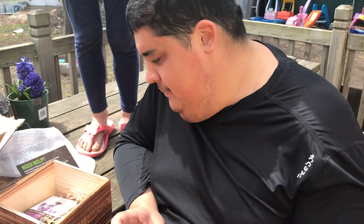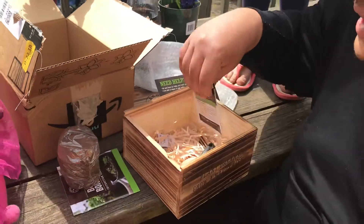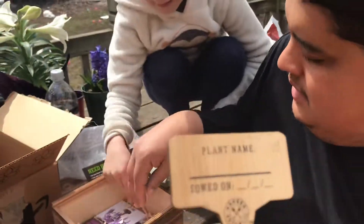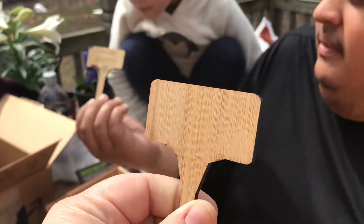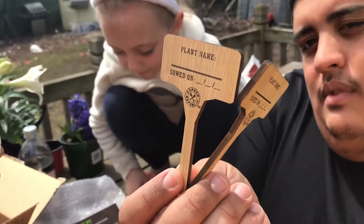Well thank you. And that is my gift — in the box. You put these things in the box while it grows. And it came with little markers with the plant name. There's like a date tracker — for when you planted them and the plant name.